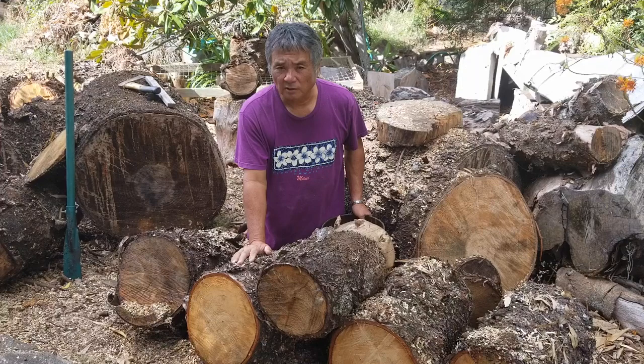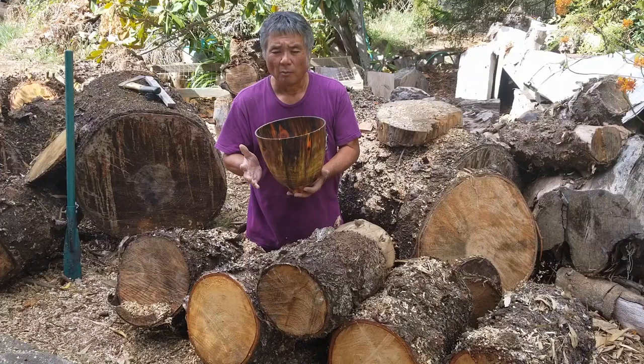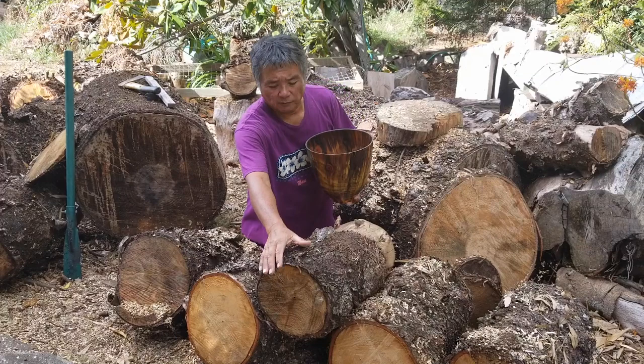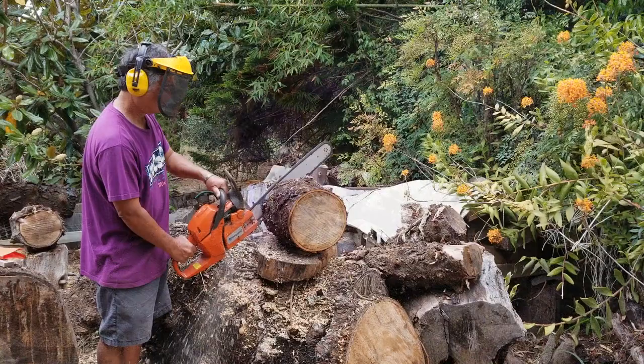Today, in this segment of Artisan Profile, the series, I will be showing you how I create my wood balls from either Cook Island Pine or Norfolk Island Pine, beginning from a block such as this. So stay tuned as I take you through the process of how I create my wood balls.